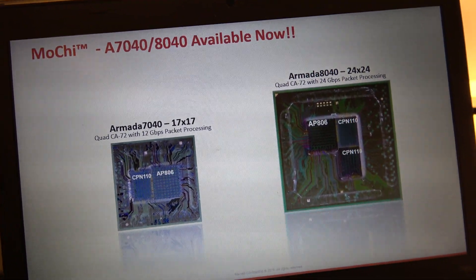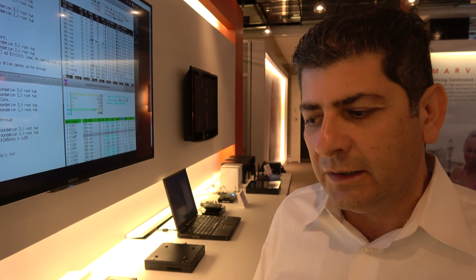The CPN 110 is the networking die that handles all networking functions — from packet processor engines and security engines to other offloading engines and high-speed interconnect devices. It includes 2.5 Gig, 10 Gig, and 1 Gig interfaces, as well as PCIe, SATA 3, and USB 3. The packet processing engine delivers approximately 12 gigabits per second bi-directional throughput.